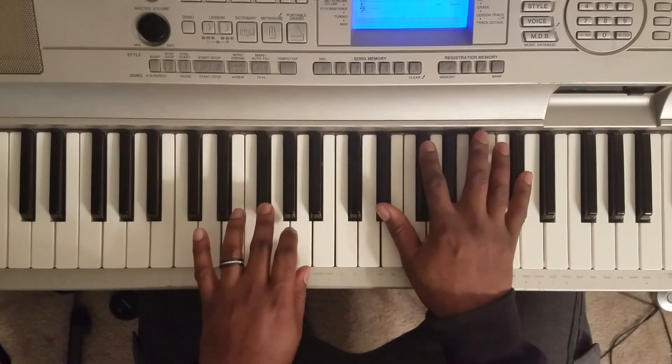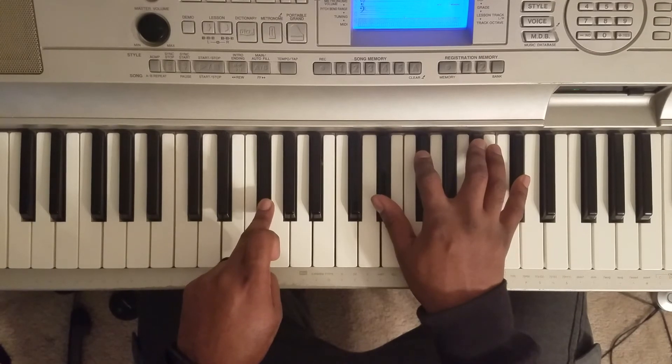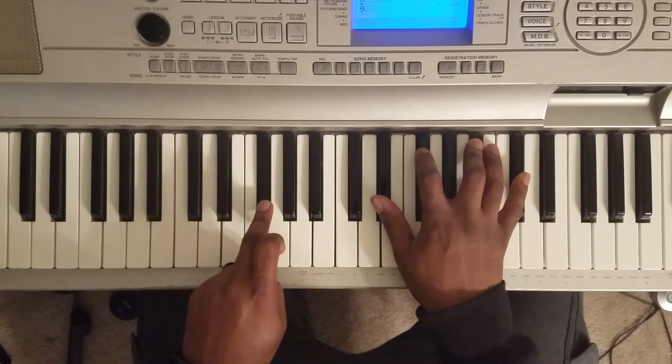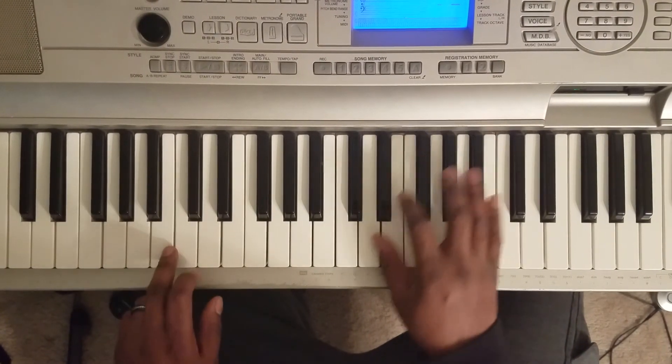Tap that again in this chord right here. Gb with the left — you're going to hit Eb, Gb, Bb, Db. Then run that bass again and start it over.